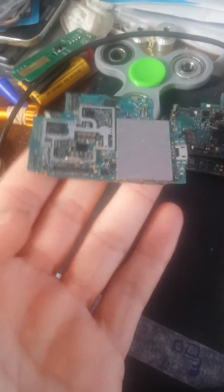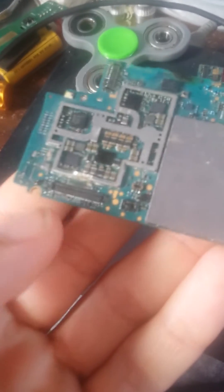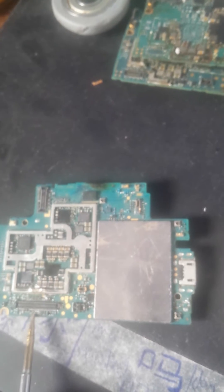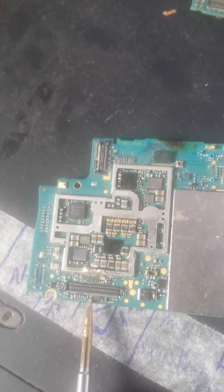This is a Z3 motherboard. You have to notice there are two missing components here. I'm using something sharp to point them out — you can see there is a missing component with four pins on each one.